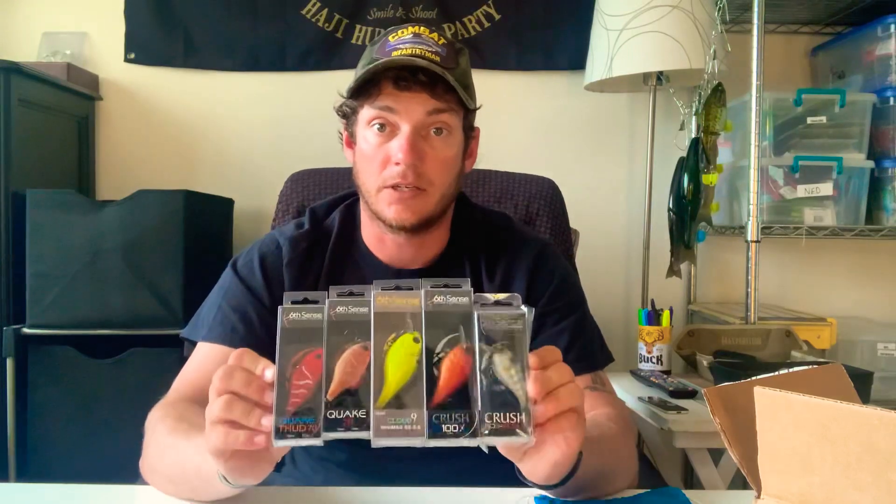Alright, well please like and subscribe. If you have any questions, feel free to leave them in the comments and let me know if there's any videos you'd like me to go over. But yeah, today was the video of the Sixth Sense Tailored Sack — had these five hard plastics in there and a bag of Ned Fries. So pretty good deal. Have a great day.